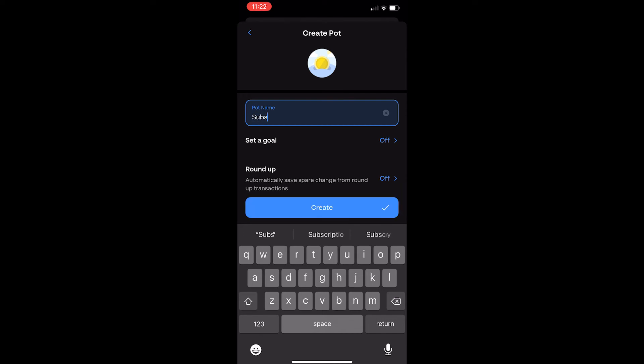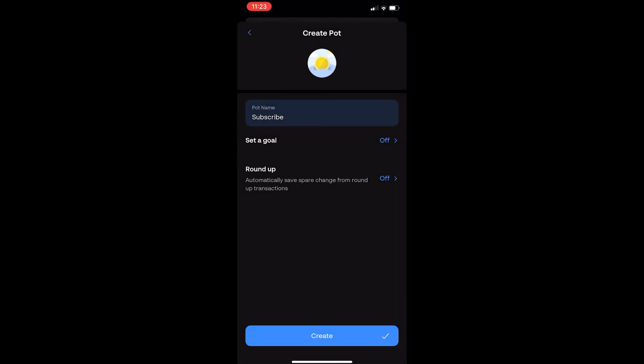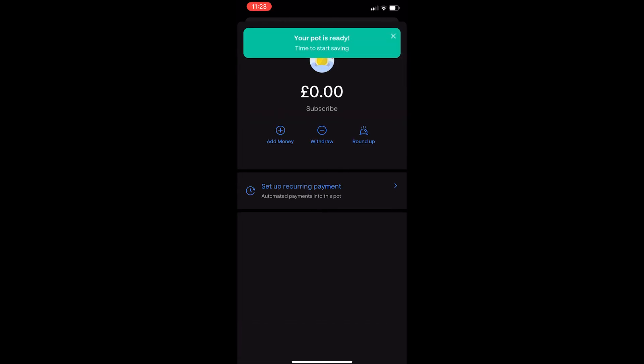Let's go ahead and create a name — I'm just going to call this subscribe. Set a goal, which you can turn on or off. Round up as well you can turn on or off. Let's click create, and right here you can see this pot is now created. From here we can add money, we can withdraw, and all of that good stuff. And that is how you can create a savings pot on Moniz.